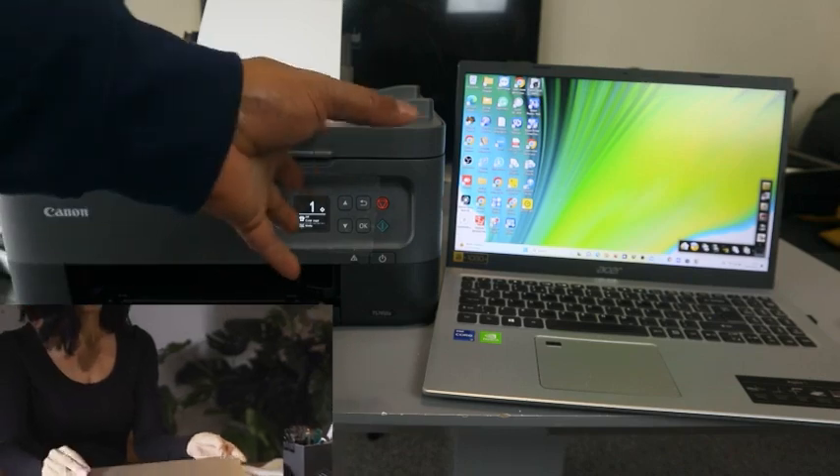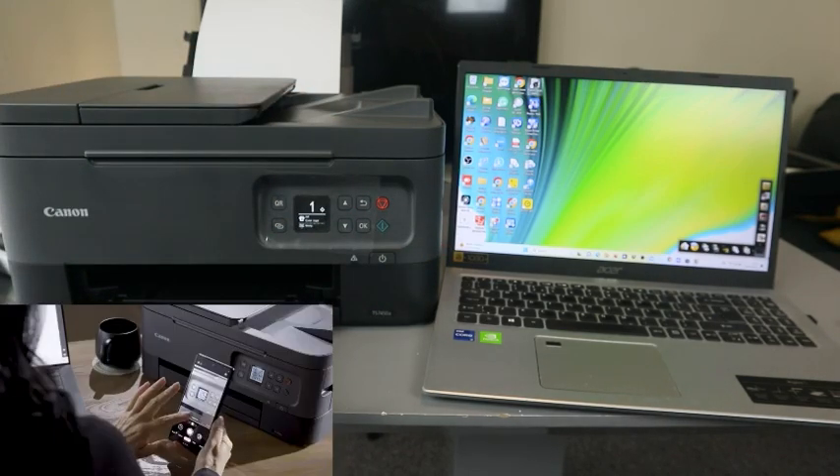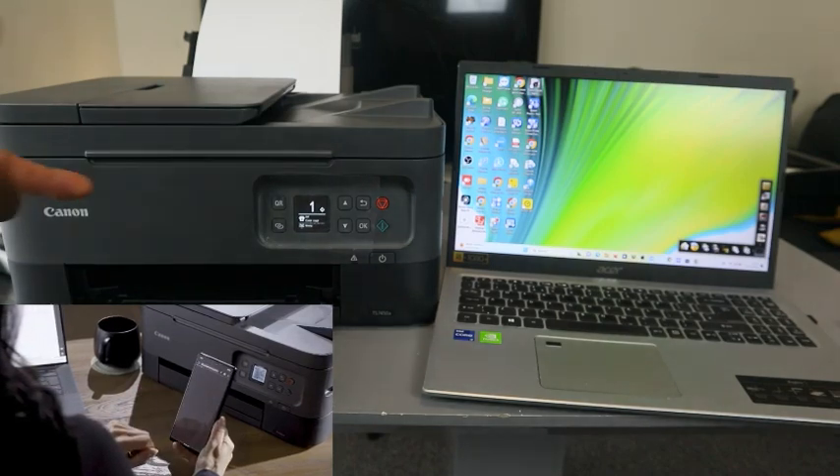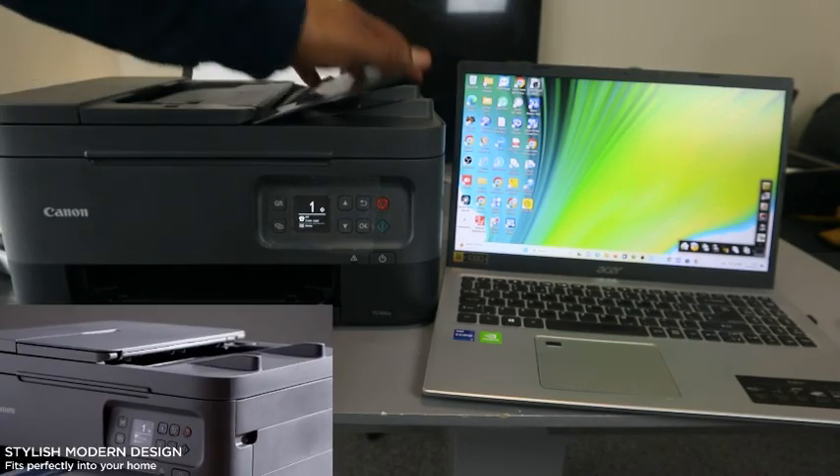This printer and this computer are both connected to the same network. What I want to show you is how to scan documents with this printer using the ADF — the Automatic Document Feeder.